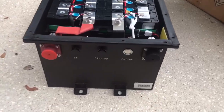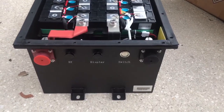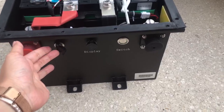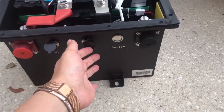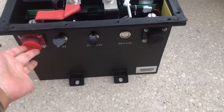Here comes the 48V 105Ah battery. This is the external Bluetooth display for the gas-mounted meter. This is the main switch. Positive, negative.